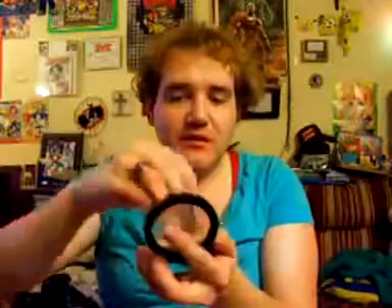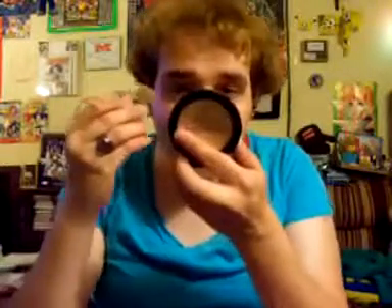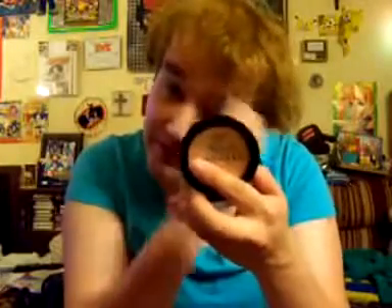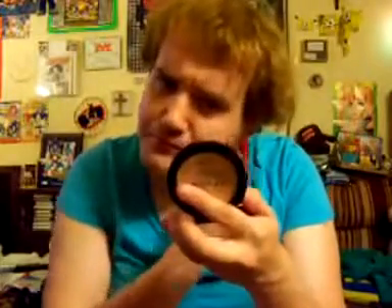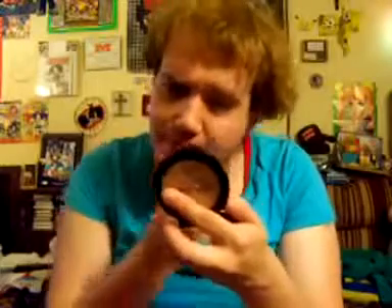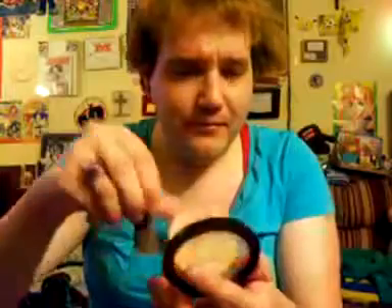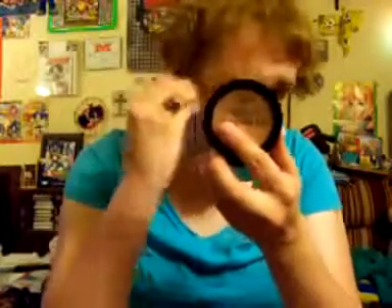I take the little brush here and just put some right here, careful about the majority of my face. And here. And here.